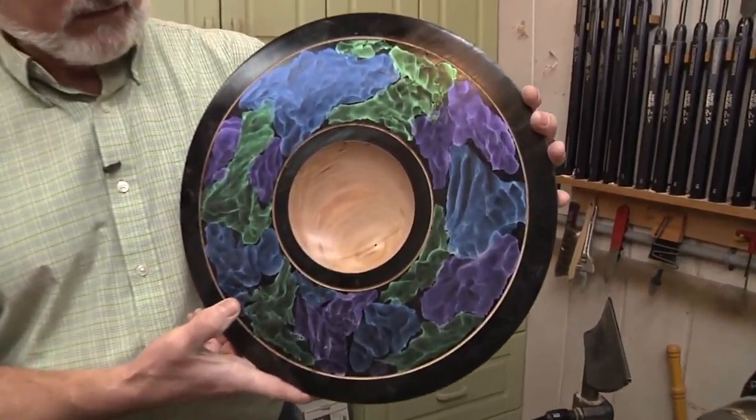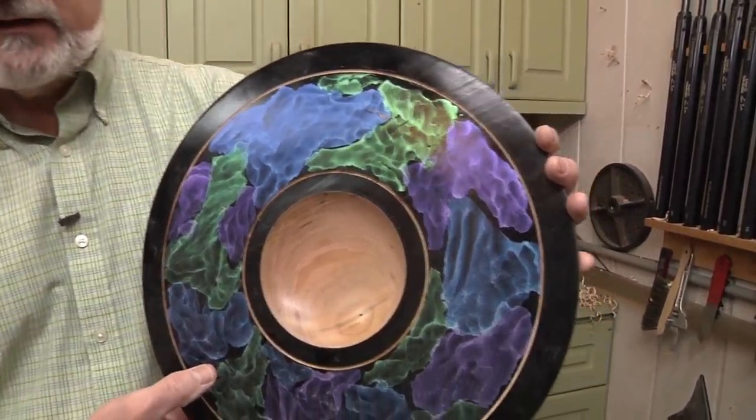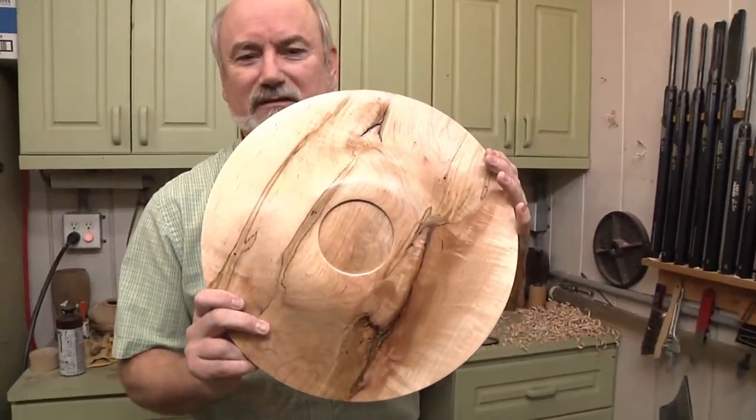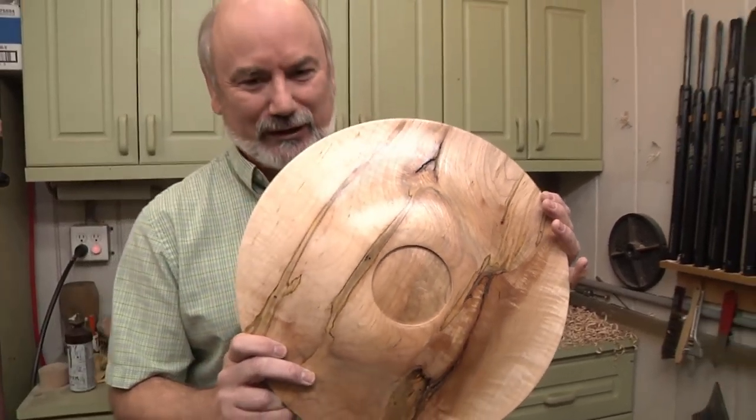A lot of you remember my Cosmic Cloud project, right? Where we covered a piece of ambrosia maple with all these neat colors. Well, a couple things happened. One, I got a lot of flack for putting paint on this. And I completely agree — that is some beautiful wood.